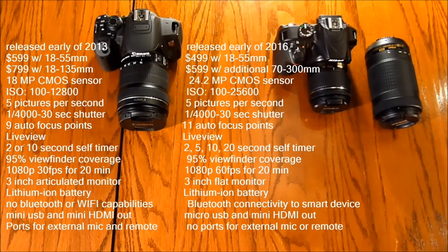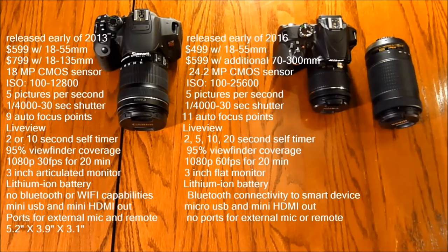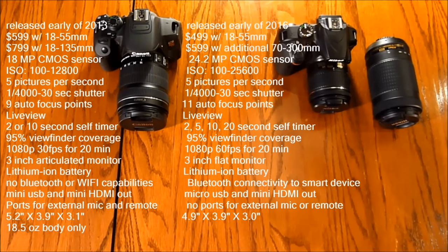The T5i does have ports for microphone and remote that the D3400 does not. For dimensions, the T5i is 5.2 inches wide, 3.9 inches deep, and 3.1 inches tall; the D3400 is 4.9 inches wide, 3.9 inches deep, and 3.0 inches tall. The T5i is also a bit heavier, coming in at 18.5 ounces body compared to 14 ounces for the D3400.